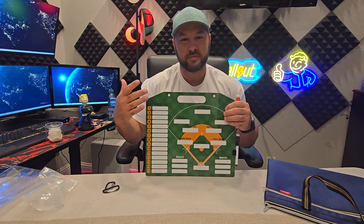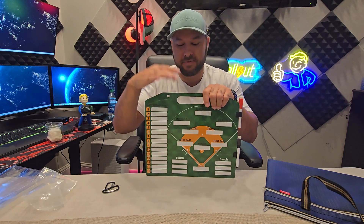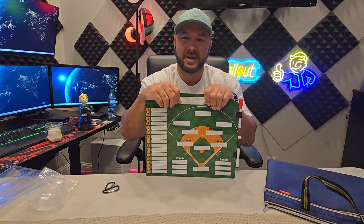It's all magnetic — you can't ask for much more. So if you have a kid or you're a coach in one of these sports, I would definitely get one of these clipboards. I'm Jace, I'll see you next time.